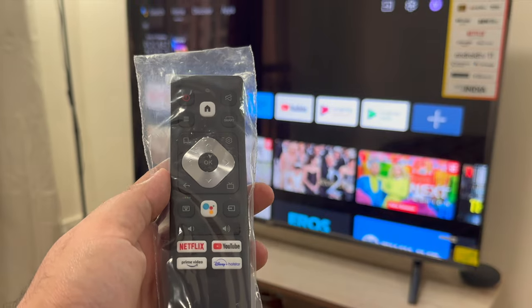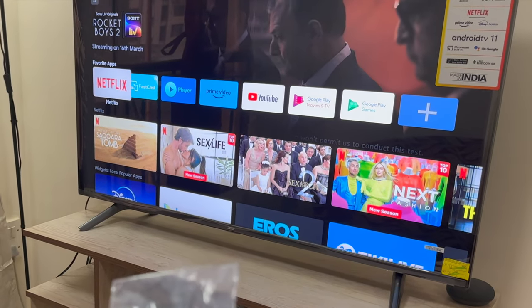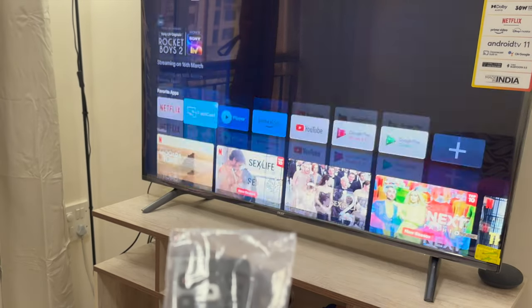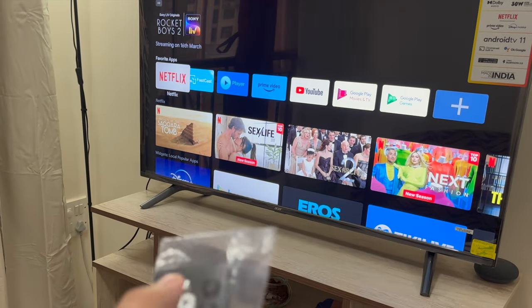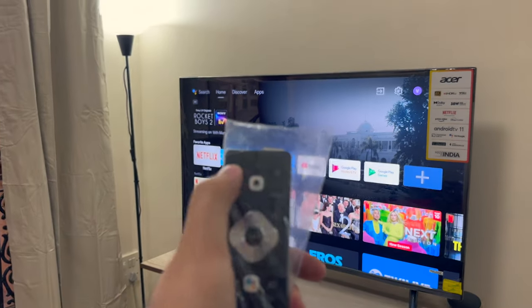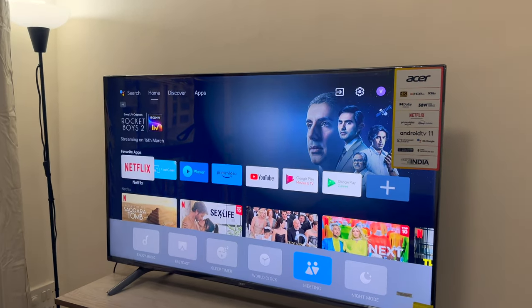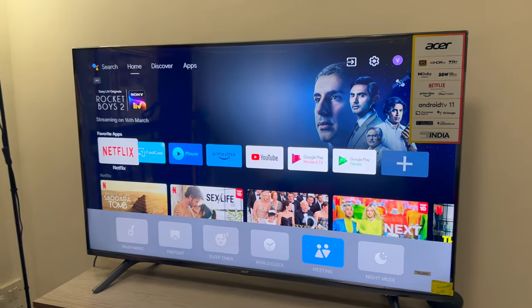So this is the remote which it comes with. It's pretty responsive, no qualms about it. The first thing I would want to show you is this part where you click on the smart button. So the smart button comes up with these options, which are pretty interesting.